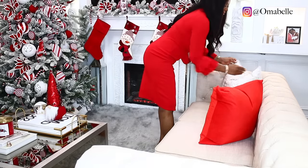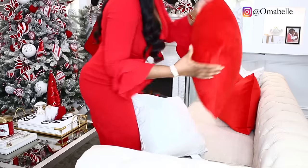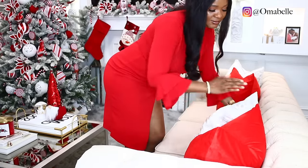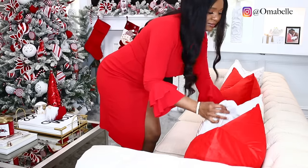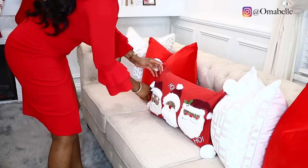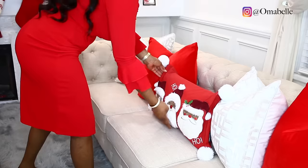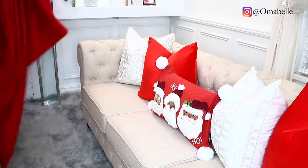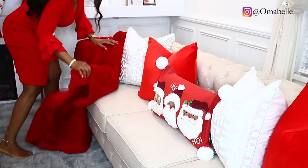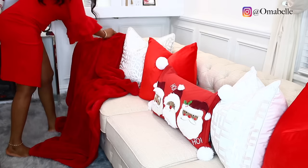For the sofa, I went ahead and added decorative pillows — I have red ones and also white ones. Oh my gosh, when I saw this three wise men decorative pillow at HomeGoods I really loved it! That's the highlight of the whole decor for me. And of course, don't forget your throw blanket, because it also helps add a really nice pop of color to the sectional.